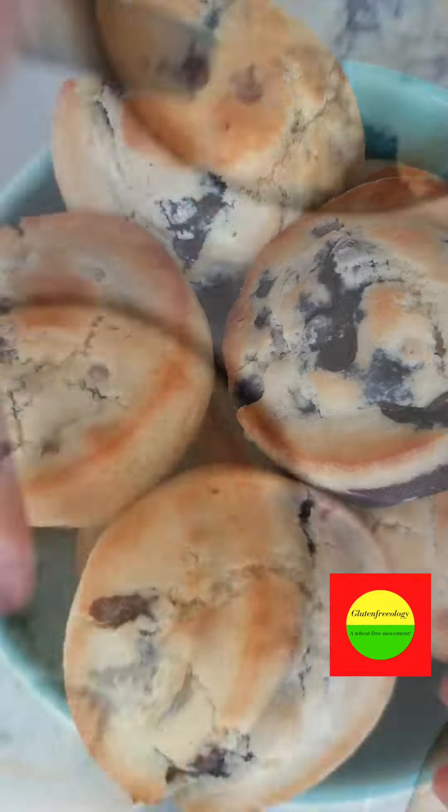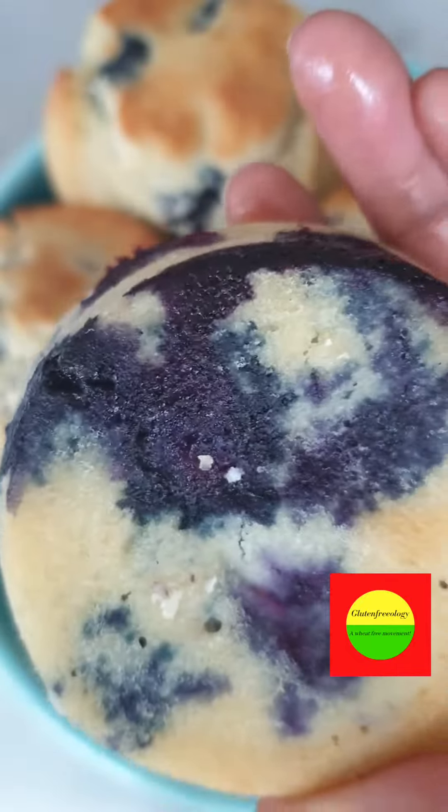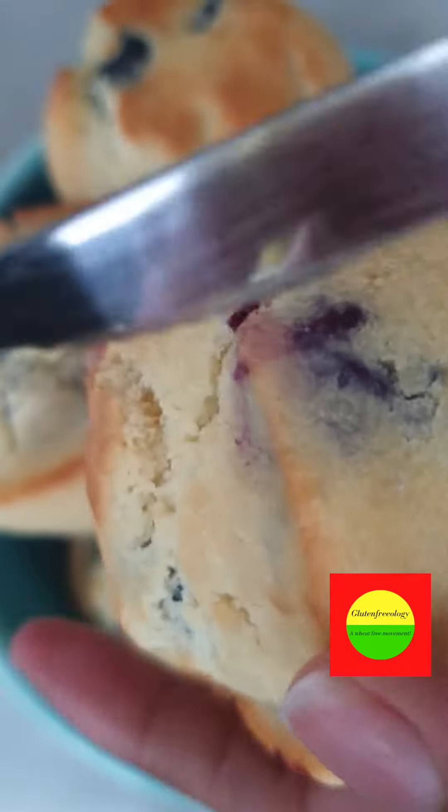Broil the top so it browns like this, and just like that — absolutely delicious blueberry muffins ready to enjoy.